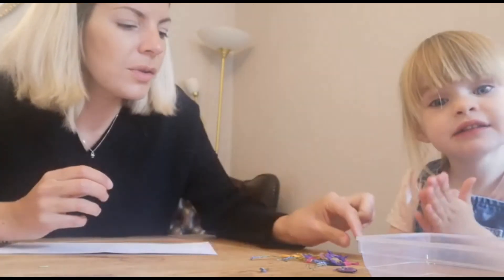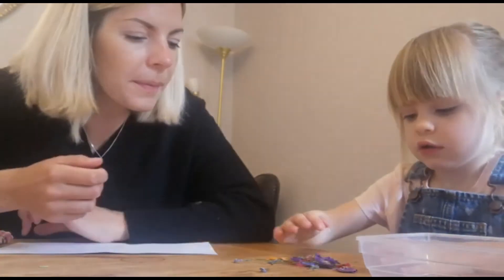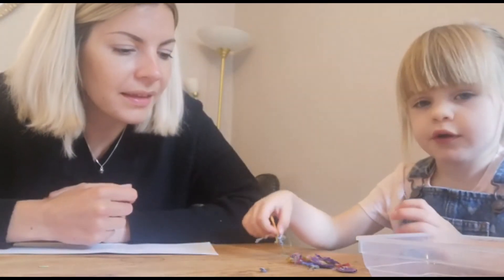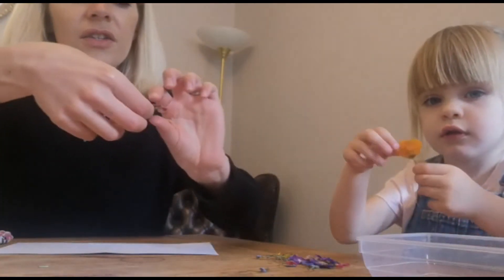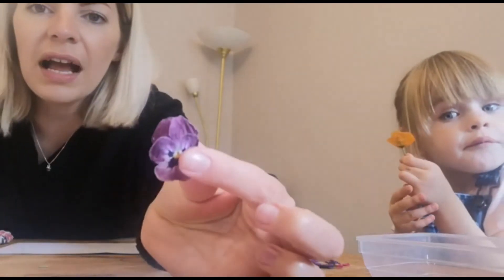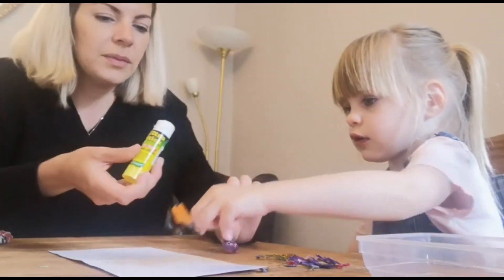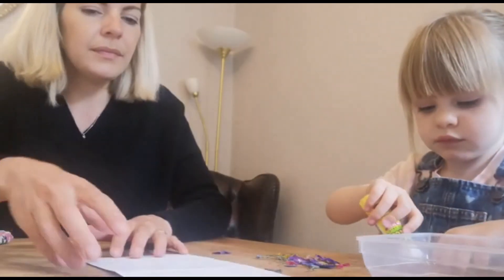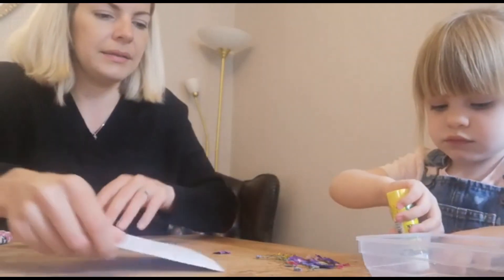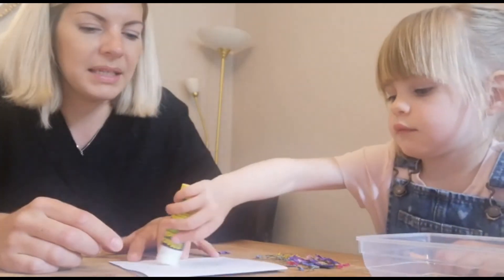So once you've got everything out of the microwave, do you want to show the boys and girls what's happened to some of your flowers? Just lift one up. You should have some dried flowers that you can now stick onto a card. You'll see they've gone all flat and dry. So you can stick them onto a card and make it really beautiful. Shall we use some glue and stick those down? Stick them on this side. Or if you put the glue on the card, it might be a bit easier.